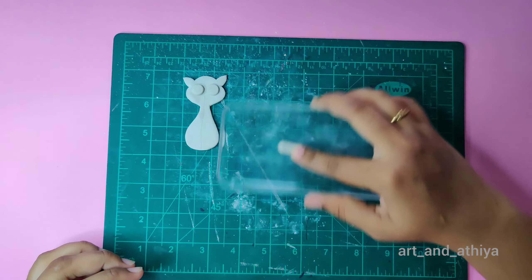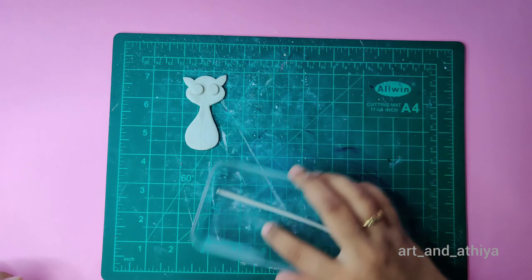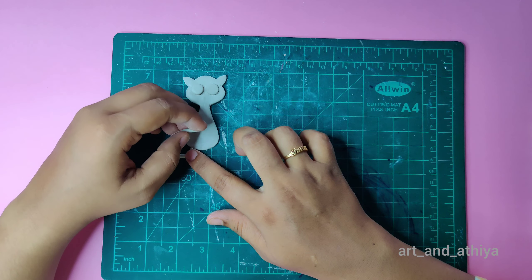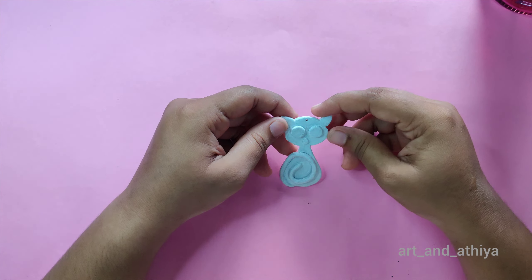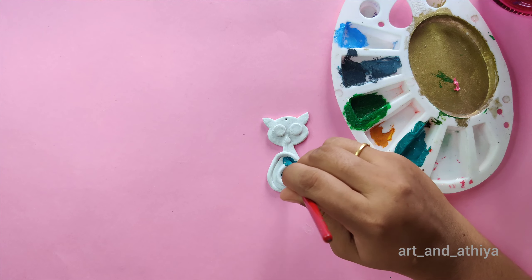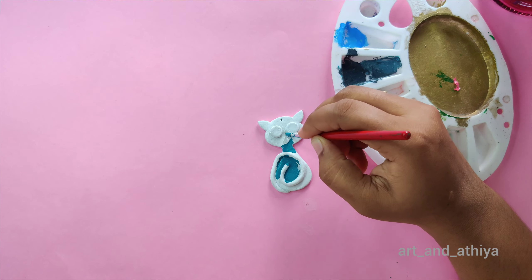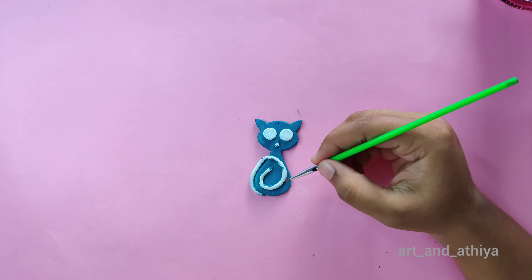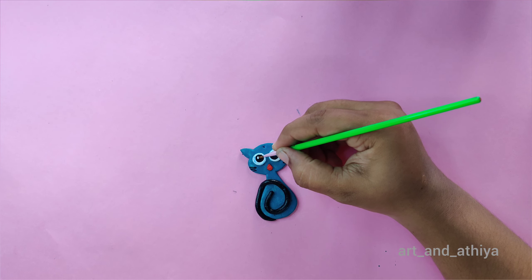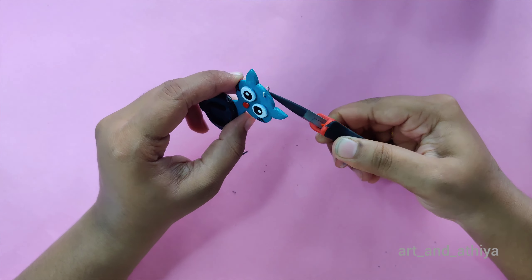Roll and roll the clay. I have a transparent lid here so that you can see the process clearly. After applying a coat, let it dry. I am going to paint it a random color, then apply a final coat and attach a jump ring. It is done — you can use it as a pendant or a keychain.